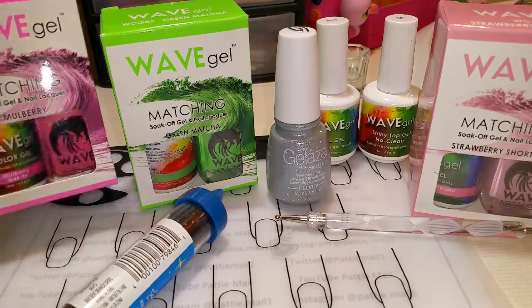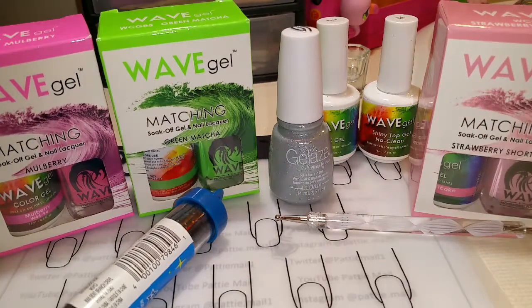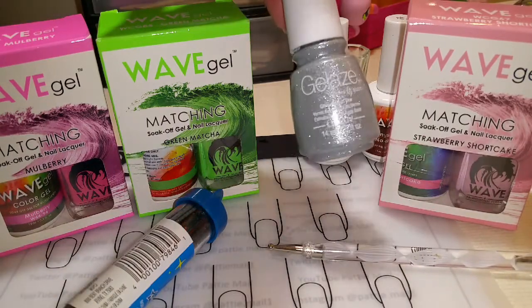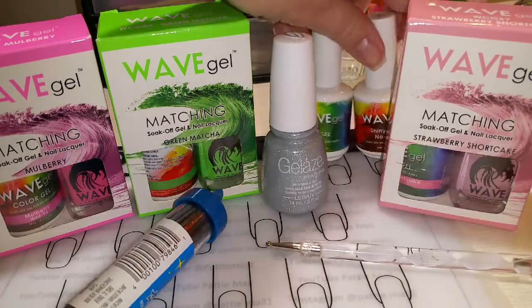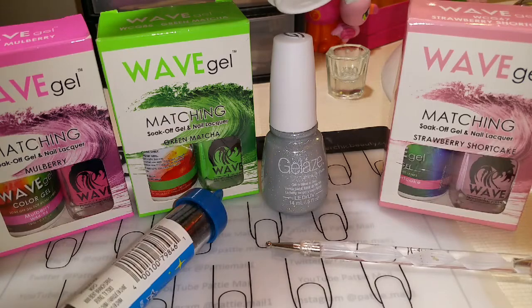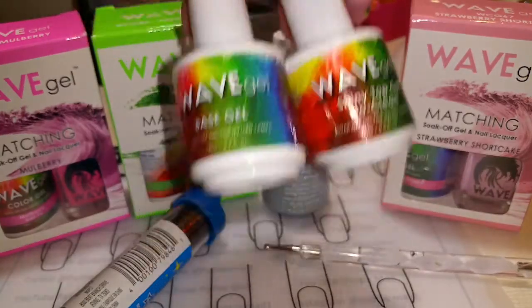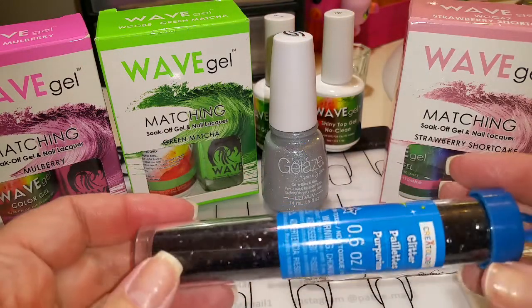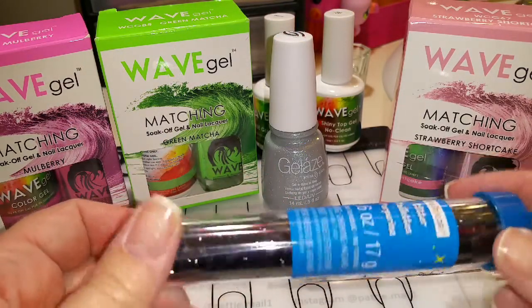In this video, I used Mulberry, Green Matcha, Strawberry Shortcake, Jelly's Fairy Dust, Wave Gel's base and top coat, a dotting tool, and this black glitter that I got at Michael's.